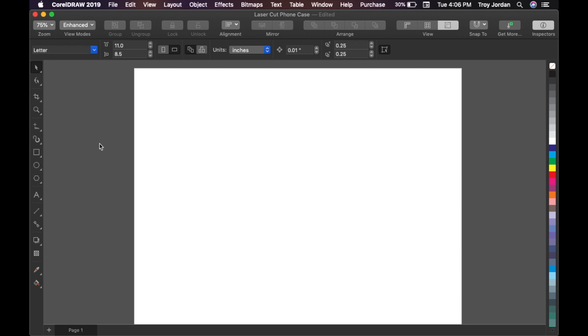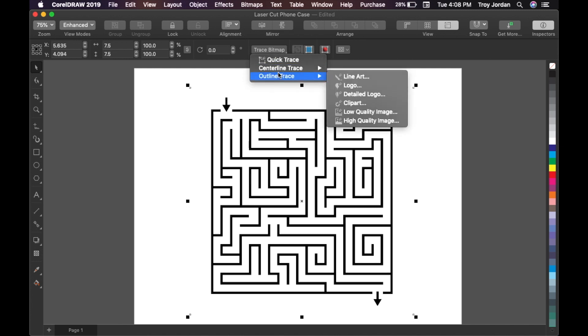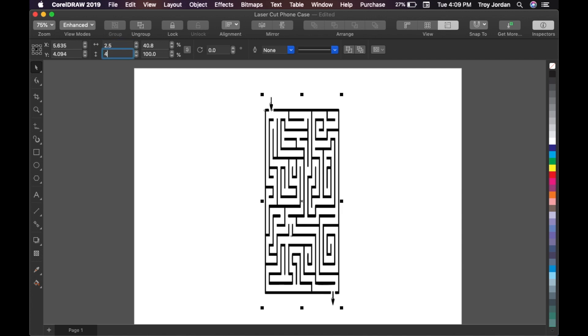If you've been following my channel, you know that I use CorelDRAW, and CorelDRAW has now come to the Mac so I can screen record to show you guys my designs. We want to change this bitmap to a vector. One of the easiest ways is to go to Trace Bitmap, then Outline Trace, then Line Art. I always use 'delete original' since I don't need it anymore. I already did the measurements — two and a half inches wide and four inches tall.